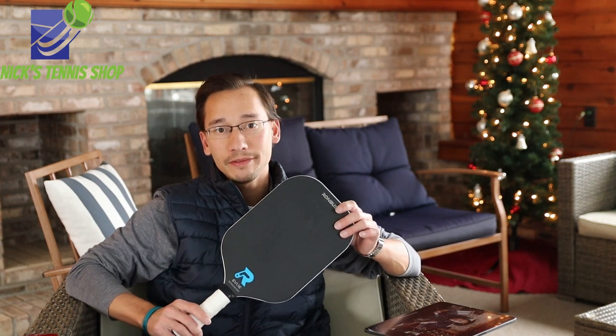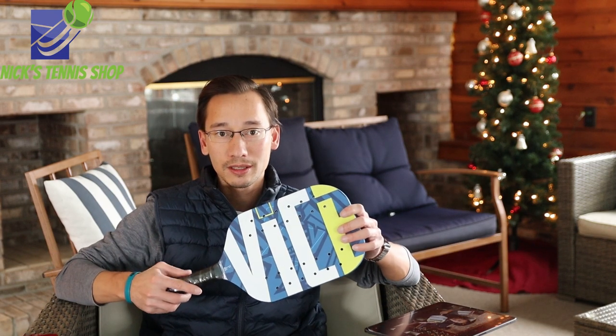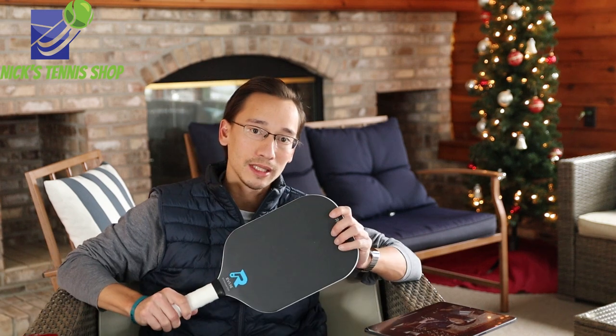Hey everyone, this is Nick over at Nick's Tennis Shop located in Buffalo, New York. Today we're going to review the Rhombus EV1, a new concept paddle released by Rhombus. It's really exciting news to the pickleball world. We already know about the Diet and Vice, a really popular concept paddle that was released a couple months ago, and now today we have the Rhombus EV1.